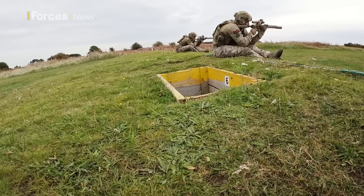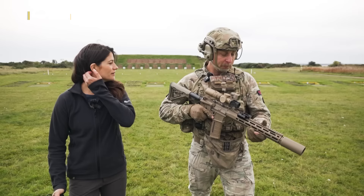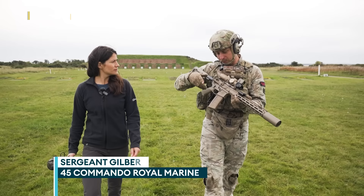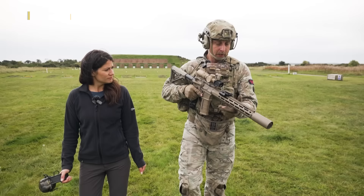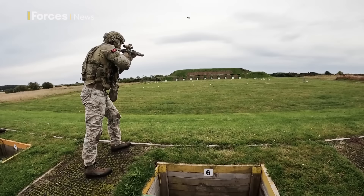So what do the Royal Marines of 45 Commando think of the KS-1? The weapon system itself is quite intuitive to use. The control systems on both sides of the weapon are really easy to pick up and use, even for someone who hasn't used it before. Compared to anything else we've used before ergonomically, it's a lot more stable and a lot more intuitive to use.